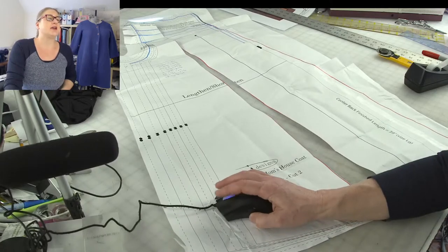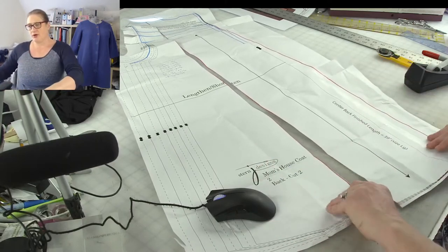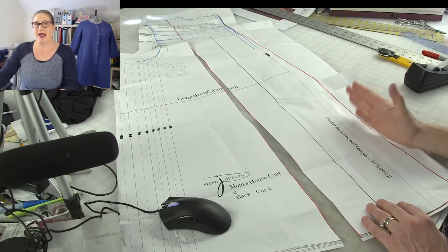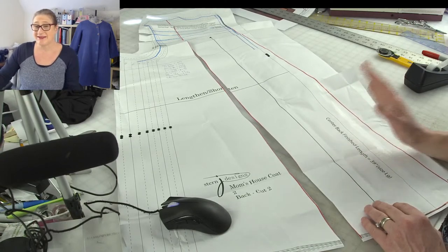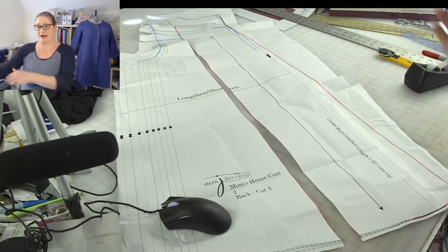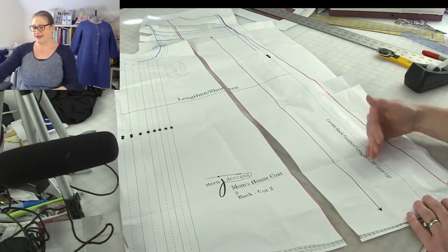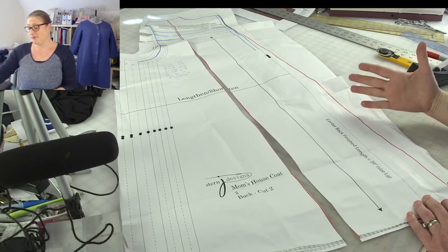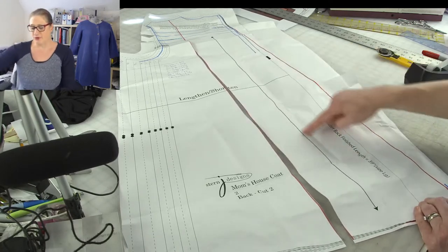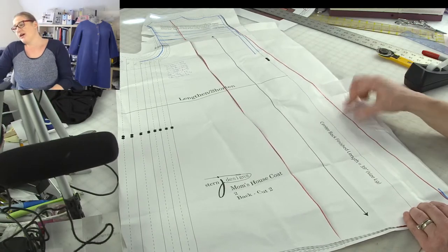Now if you do this, keep in mind that if you're cutting with a center back seam and you have a print, the print is going to be on a diagonal. Just keep that in mind if you're not working with a solid fabric — if you're working with a stripe or a print, this will affect how the print looks, because the grain line is still there and you'll still line it up with the selvage edge.